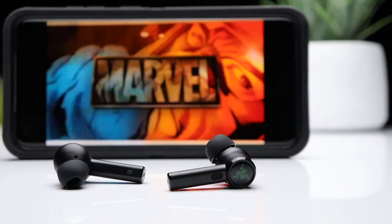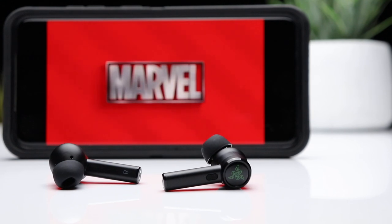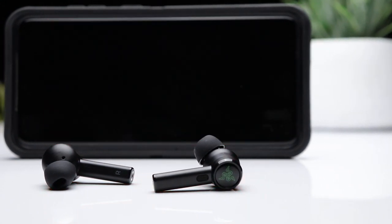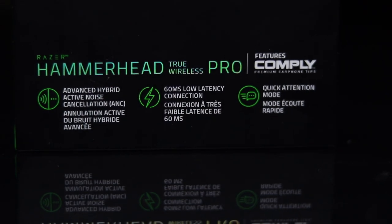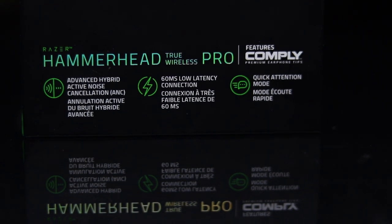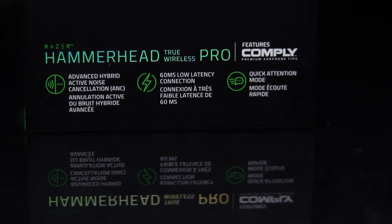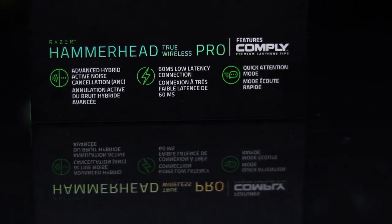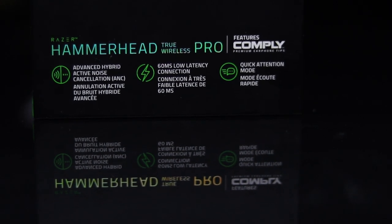One of the main attractions with these earbuds is the gaming mode, which reduces overall latency to about 60 milliseconds. This is going to be really helpful for watching videos or doing any mobile gaming. I'm not really an avid gamer myself, but I did test out a few games with the earbuds including Call of Duty Mobile, and in my opinion they performed extremely well.